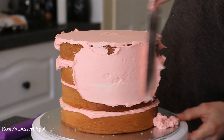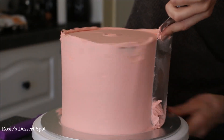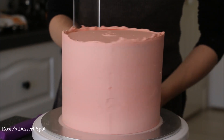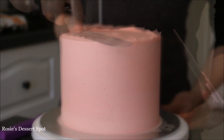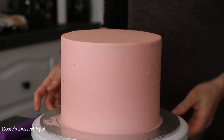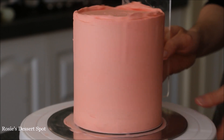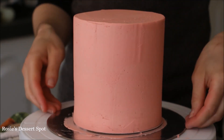Once your cake is built, apply a crumb coat just to trap in any of those crumbs and create a nice barrier outside your cake. Smooth it down with your bench scraper and then clear up the top, bringing that lip of frosting to the center. Pop it into the freezer for 10 minutes while you work on your top tier, following the exact same steps.